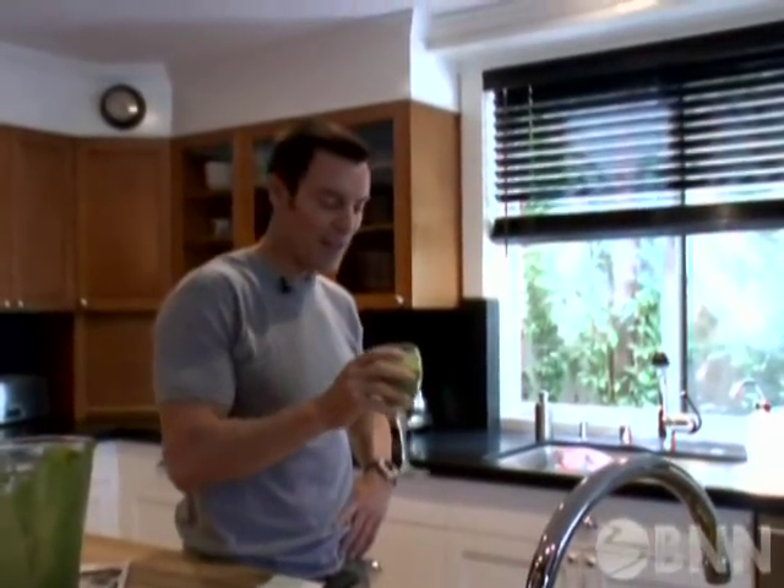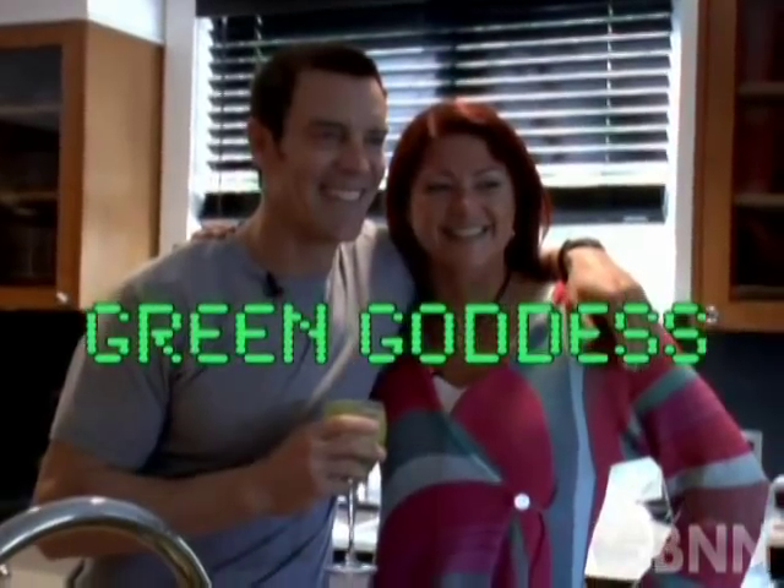Tony said, 'This is phenomenal, and I thank you so much.' If you want the recipe straight from Valerie, you can find her under the screen name, what else, green goddess.